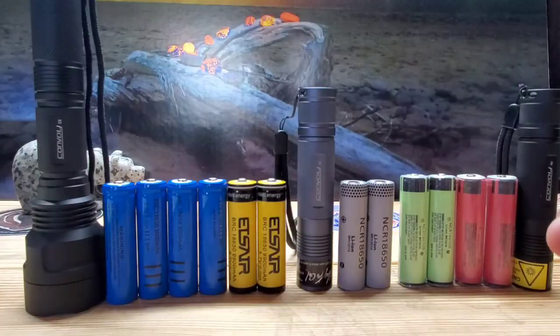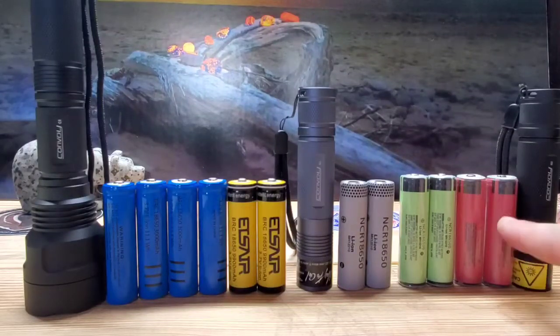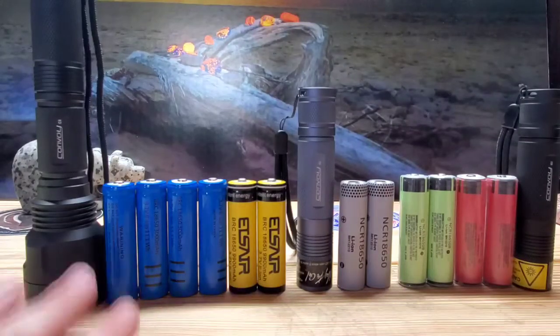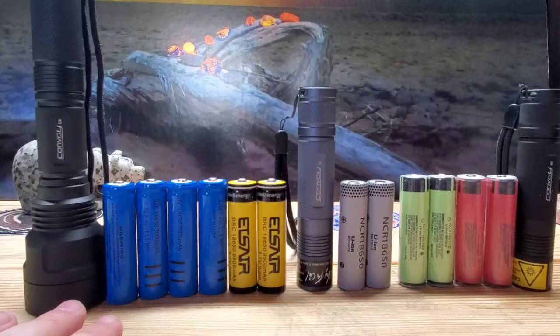The second question I get quite a bit is: once somebody buys one of these lights, what are the best batteries to use in them? For me personally, I like the Senyo NGRs. They last longer than any other batteries. They're the heaviest and they're protected, so you never have to worry about draining them to zero. I offer all these different batteries on my website. I'm going to go through each one, tell you how much they cost, how long they last in a C8, and how much they weigh — because the more a battery weighs, the better.